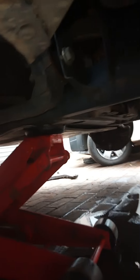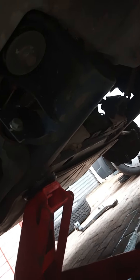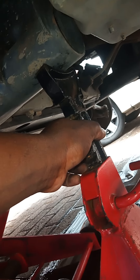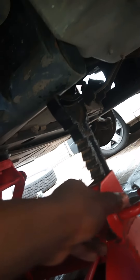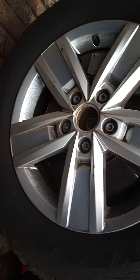After you jack there, you need to put your stand in here to secure the vehicle in case the jack fails. So I'll do that and show you. My stand is in position, and I'm going to raise it as the jack goes up. The stand is up, and now the wheel is just off the ground.